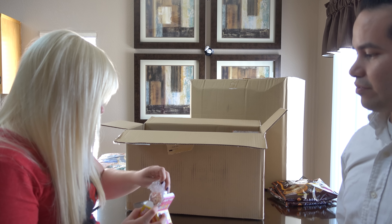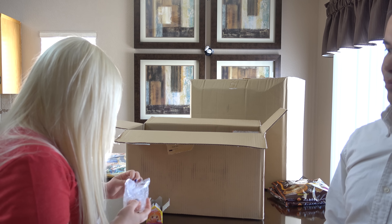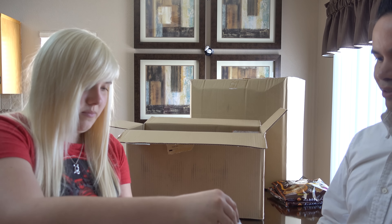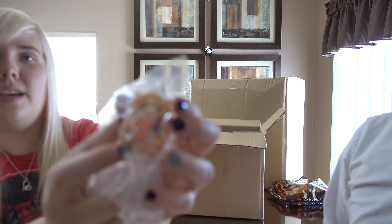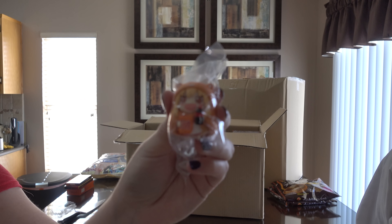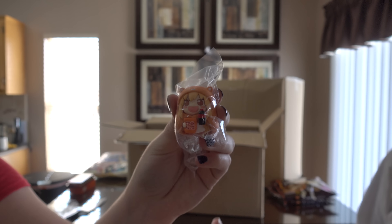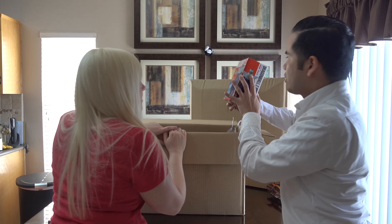Let's pull this out. We got more Love Live stuff — this is Rin. Sweet. We also got a little random mystery box — we should probably record ourselves opening it later.